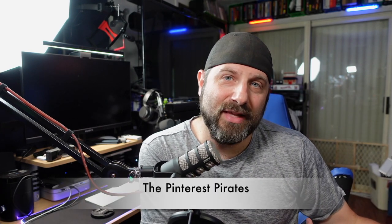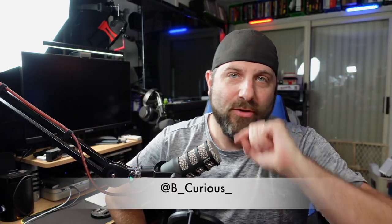Also check out my other channel, Pinterest Pirates, where I do vlogs and science experiments with my son. Don't forget to follow us on Twitter and Instagram. Question of the day: what is your favorite controller add-on for any of the consoles? Leave it in the comments below. Thank you so much for stopping by, and as always, stay curious and I'll catch you guys in the next video.